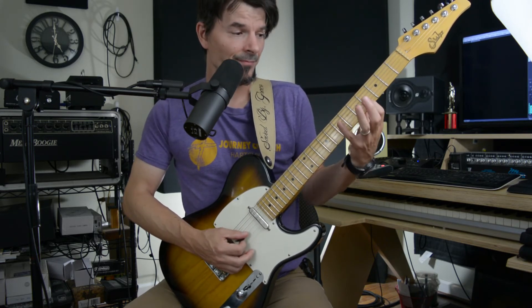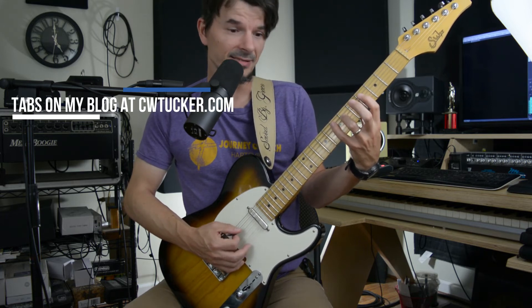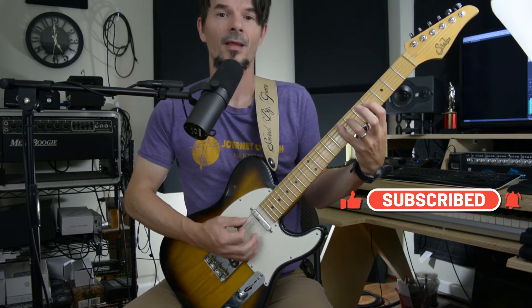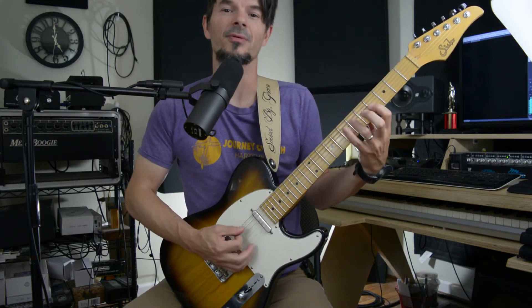Back to A7, then G4, D6, A7. And that gets me beats 7 and 8. One and two and tripling, one and two and tripling.